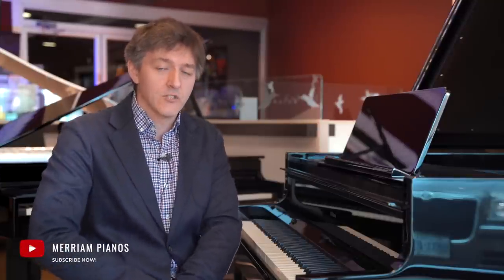Thank you so much for checking out this review and first look at the GP9 here at the Miriam Pianos YouTube channel. My name is Stu Harrison. Hope you've enjoyed it and got something out of it. Please give us a like and a subscribe if you did, because we'd love to see you back for more videos as a regular viewer. Until next time, take care. We'll see you soon.